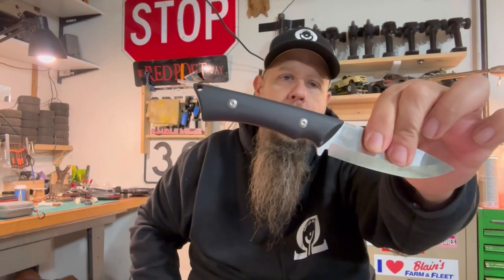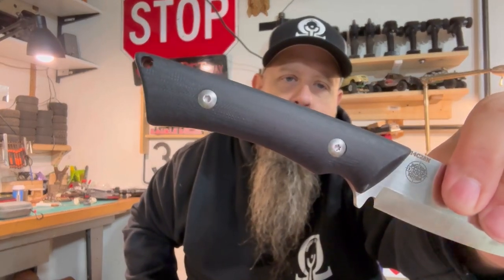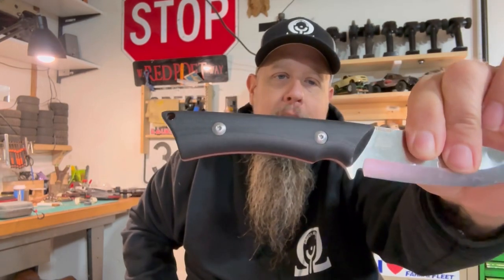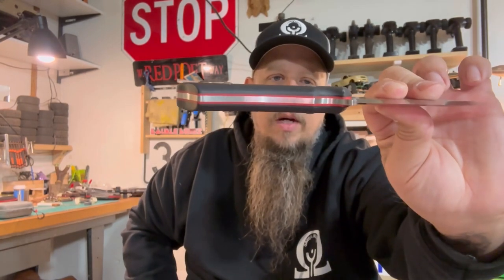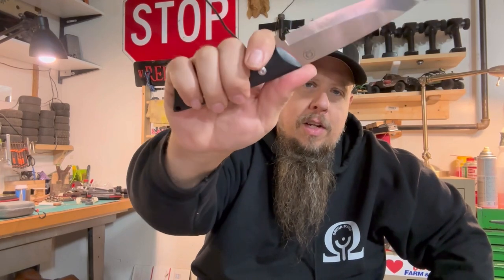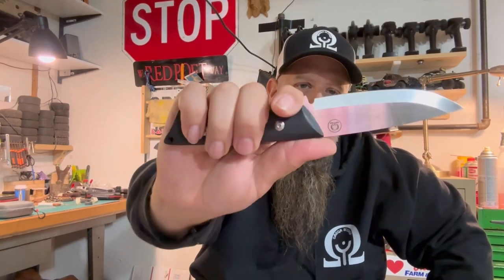The scales are going to be a woodgrain G10, and they've got red liners. I love this handle. It's not round — it's definitely something you grab a hold of and it doesn't slip. It definitely holds good, holds tight. Your finger goes right into that little groove there and kind of locks in, so you're going to have less of a chance of slipping and slicing your finger off.